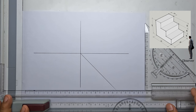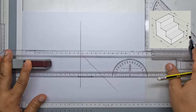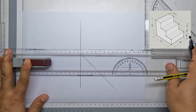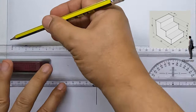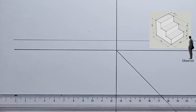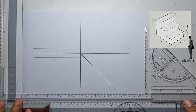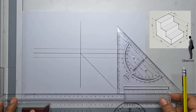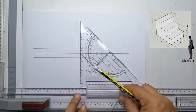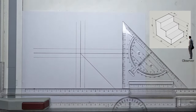Next I will mark out spaces on our horizontal and vertical axis. I will measure one centimeter space above and below our horizontal lines, and I will do the same with our vertical line — one centimeter to the left and one centimeter to the right.